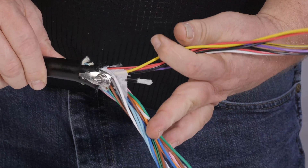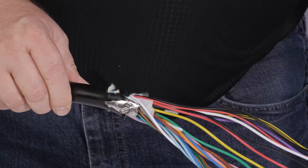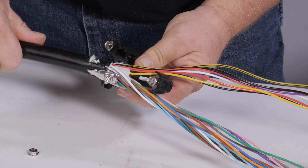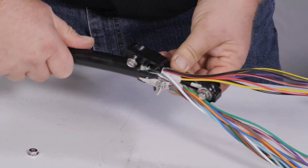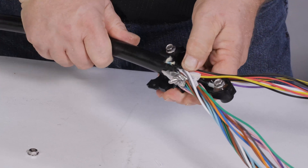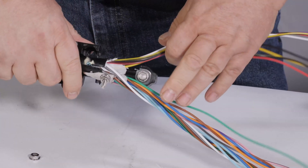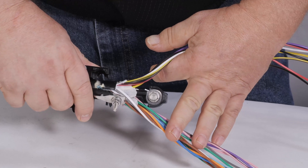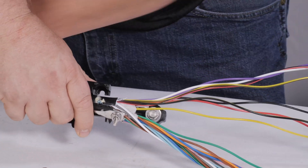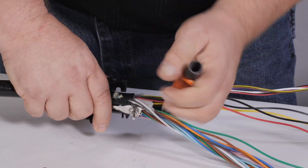Trim any strength rods to approximately two to two and one quarter inches. Verify the cable is set in place on the cable attachment unit. This ensures engagement of the retention screws onto the strength members and proper location of sheath termination. Be careful not to trap any fibers or tubes under the strength members. Ensure the sheath is ending at the edge of the cable attachment unit and tighten the strength member retention bolt.